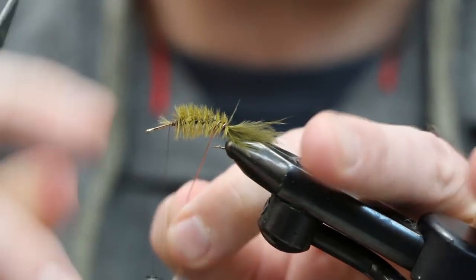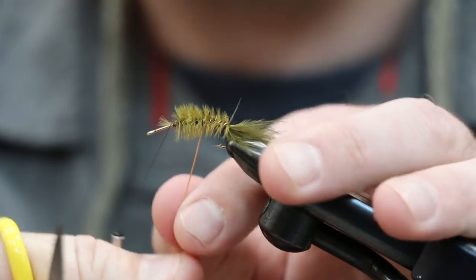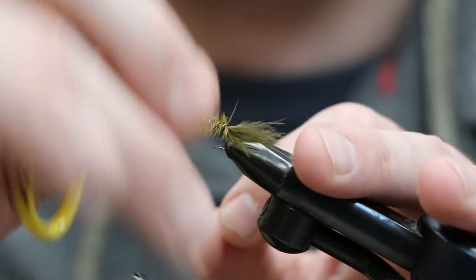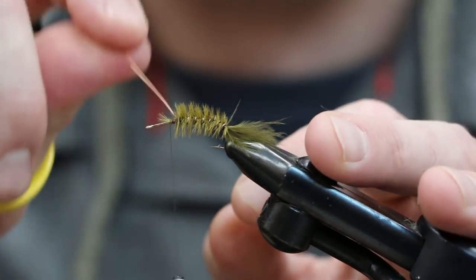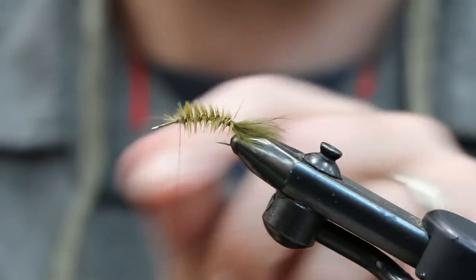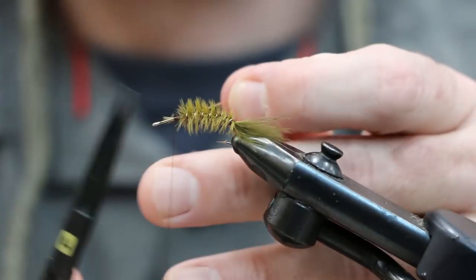Tie the ostrich plume off. Normally when I'm doing ribbing I go counterclockwise, but here I don't want to trap a lot of those fibers down — counter-ribbing the ostrich plume tends to trap the fibers. So get your wire and go in the same direction as the ostrich plume, clockwise, and tie the wire down.